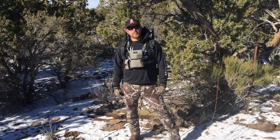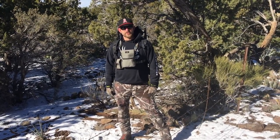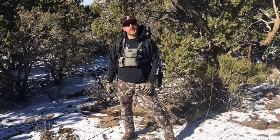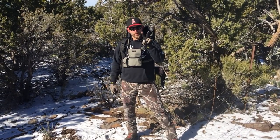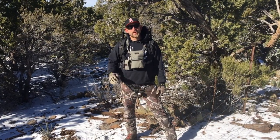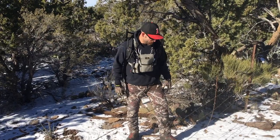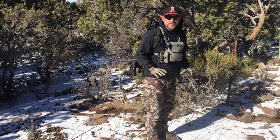Alright, Antler Traders shed hunting tip of the week: how to cross the fence. There are multiple ways we can do this, but today I'm going to demonstrate two only. You'll have to wait till next week to catch up on the rest, or whenever I decide. So the first method is the over.